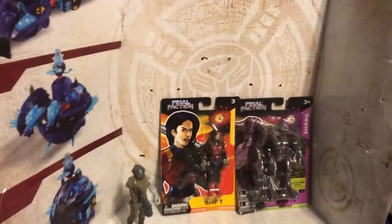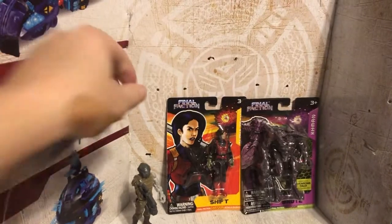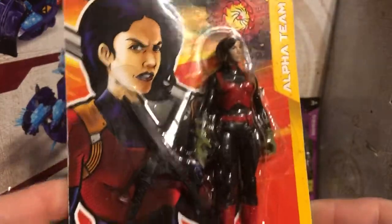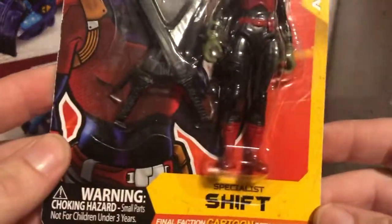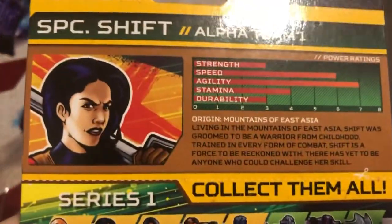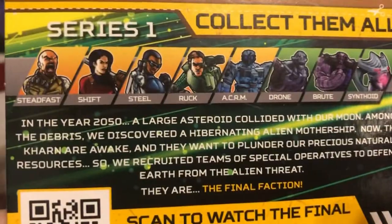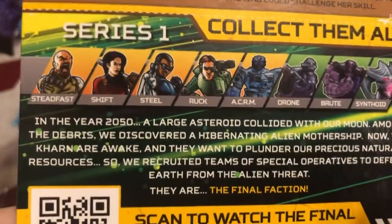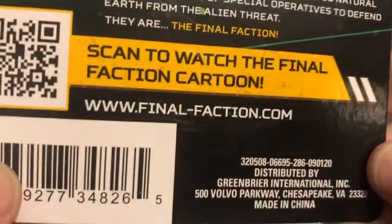Oh wait, he's standing on his own! Oh my gosh. Now Nikki was like, you've got to get the female. So here is the female — she comes with two swords. Her name is Skhult. There's a Final Faction cartoon for her too — there's her bio. I thought it was really cool. All the other figures in this set — I'll probably go back and get them. You can watch the cartoon if you want to. Very cool.